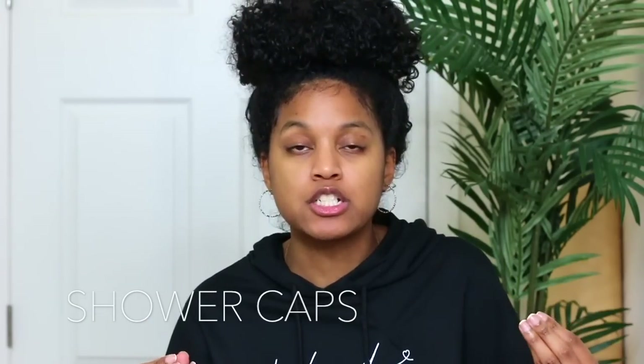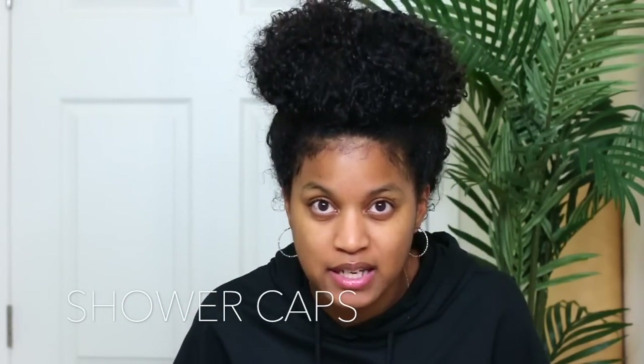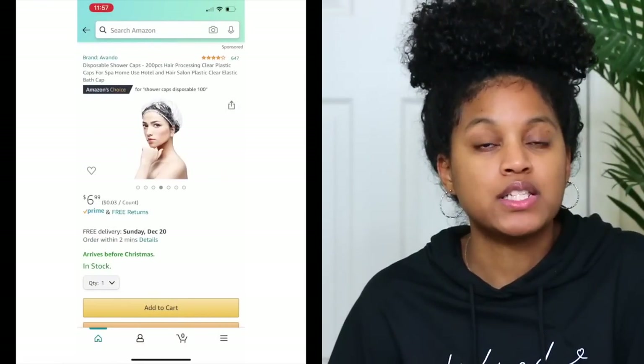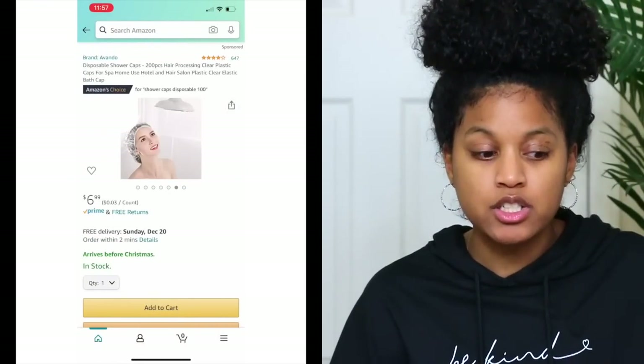The next tip goes along with deep conditioning: when you're deep conditioning — especially if you have thick hair like my daughter — make sure you have shower caps on hand. Shower caps really help your deep conditioner penetrate. Sometimes I'll put my deep conditioner on in the shower and rinse it right out, but other times I want a more deep-penetrating treatment, so I'll put on a shower cap and then a silk scarf on top, which creates a steaming effect on the hair.